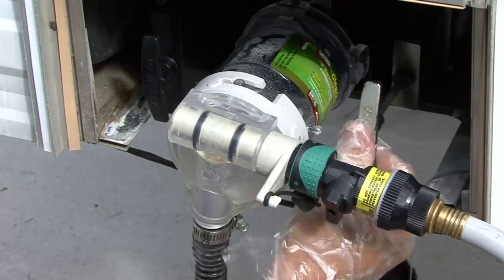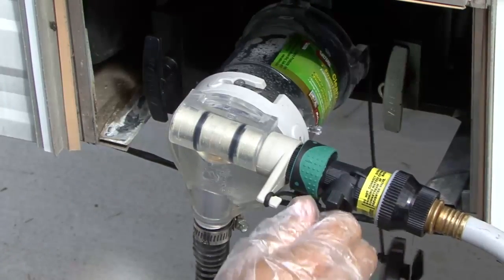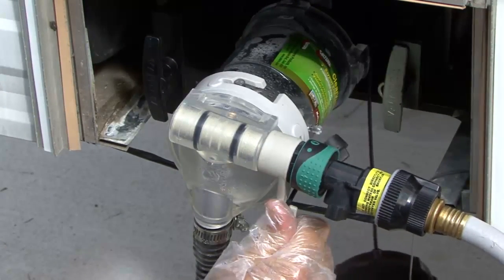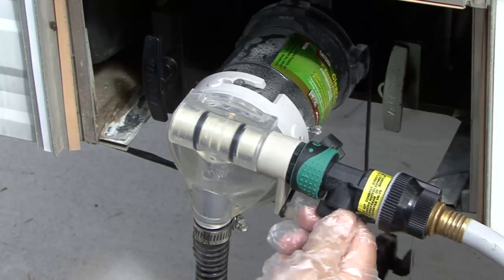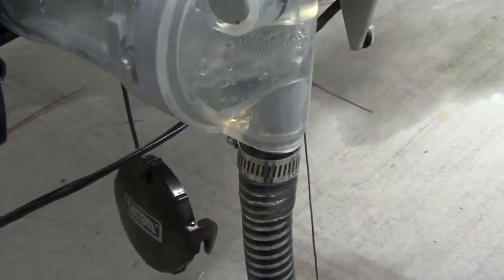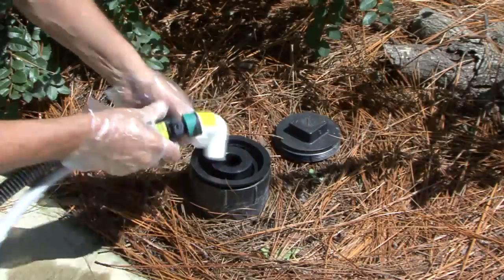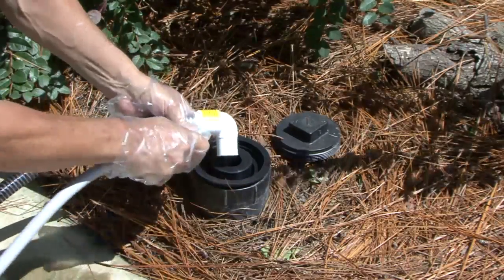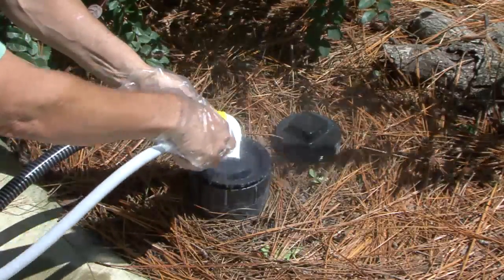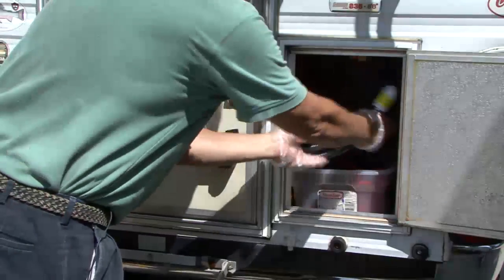With both tanks empty and clean, make sure the RV sewer gate valves are closed and set the selector to the flush position. Allow clean water to flush the Sewer Solution and discharge hose until completely clean. Disconnect the supply hose, rinse the end of the discharge hose — the Sewer Solution is clean and ready for storage.